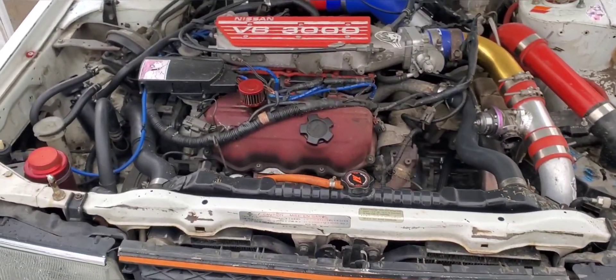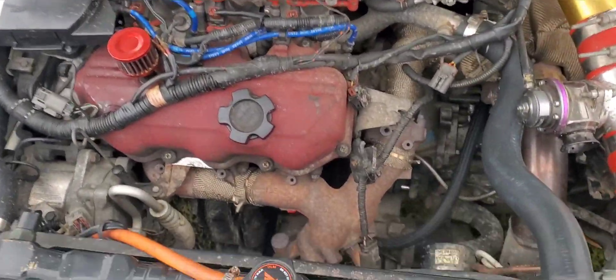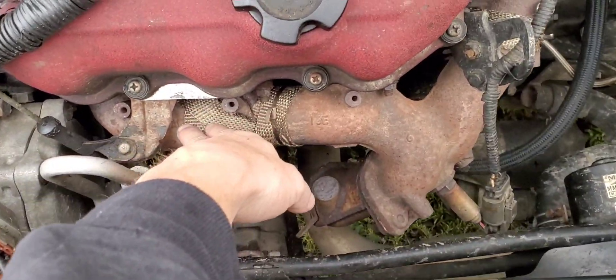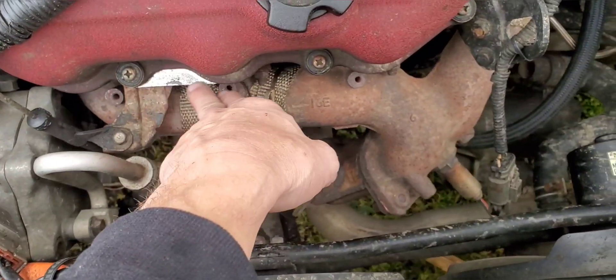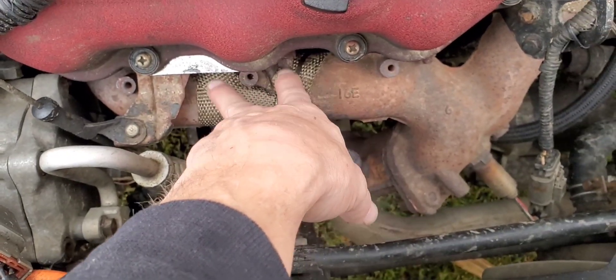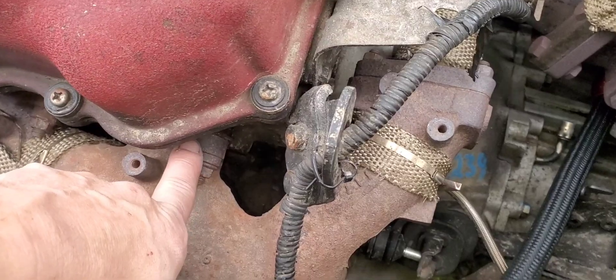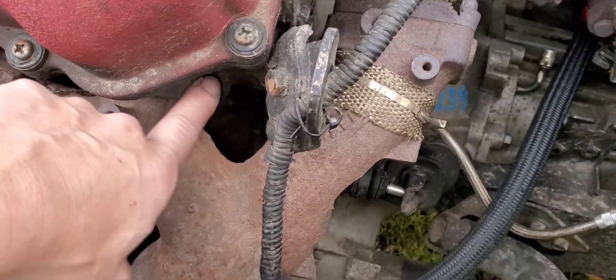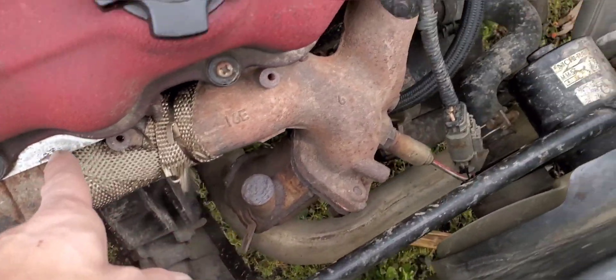What's up everybody, welcome back to the channel. On today's episode we're going to be diving into the Maxima — we're going to be trying to get rid of this manifold. This is the factory Maxima manifold. I'm pretty sure it has a crack there and a crack there, that's why I put some wrap on it, but it also leaks right here, so that's a problem.